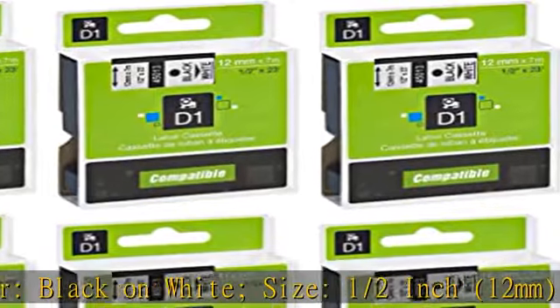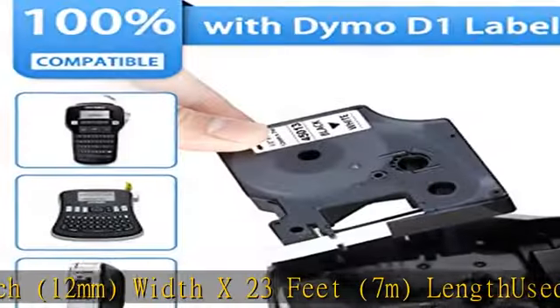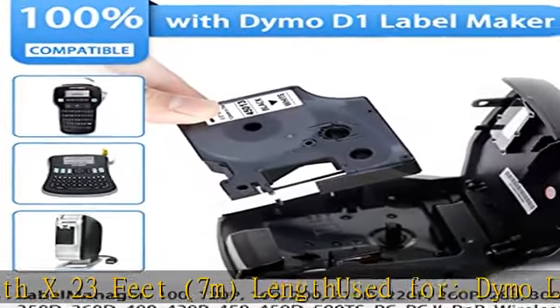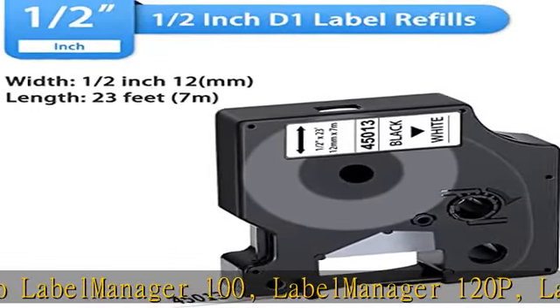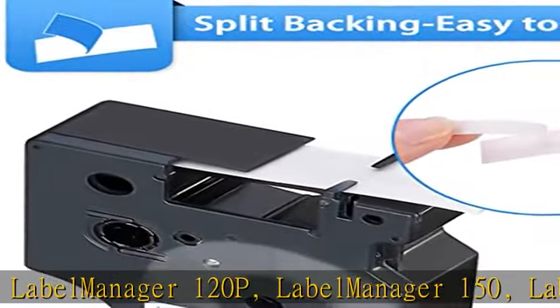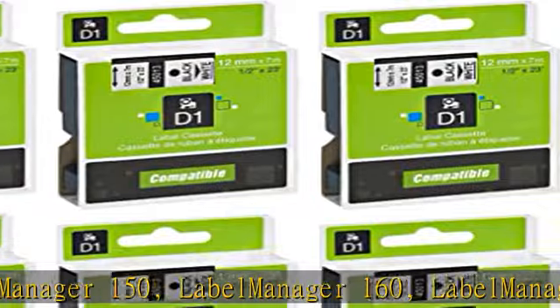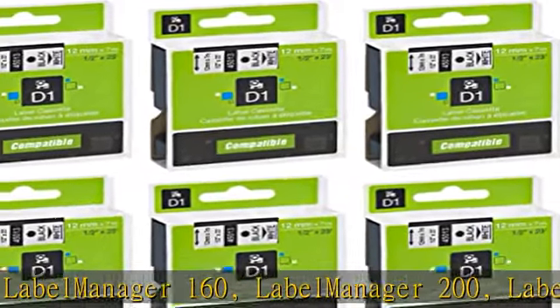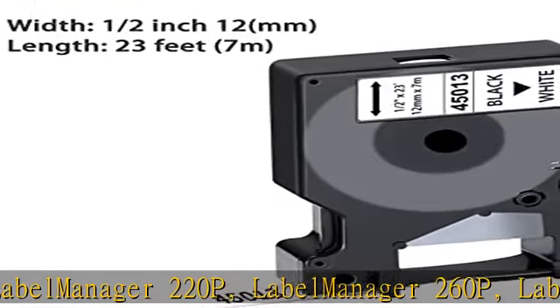Compatible with Dymo Label Manager 100, Label Manager 120P, Label Manager 150, Label Manager 160, Label Manager 200, Label Manager 210D, Label Manager 220P, Label Manager 260P, Label Manager 280, Label Manager 300, Label Manager 350, Label Manager 350D, Label Manager 360D, Label Manager 400, Label Manager 420P.